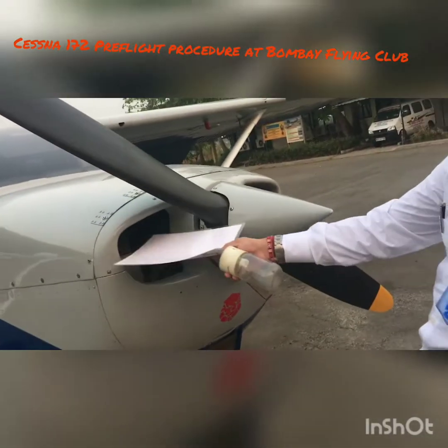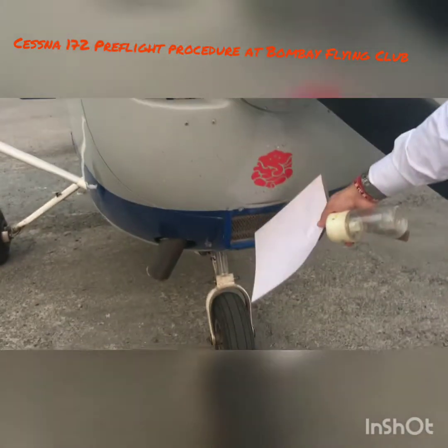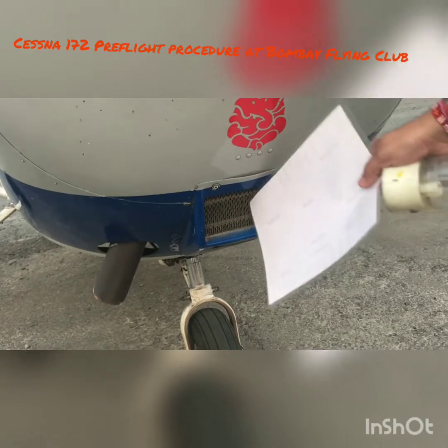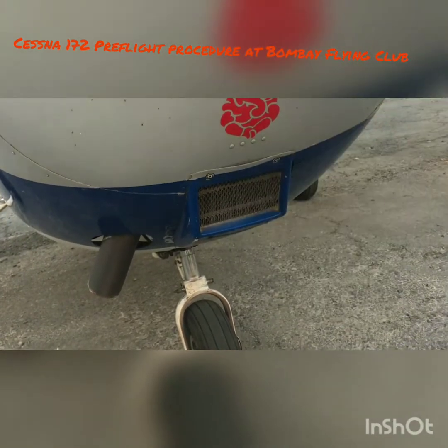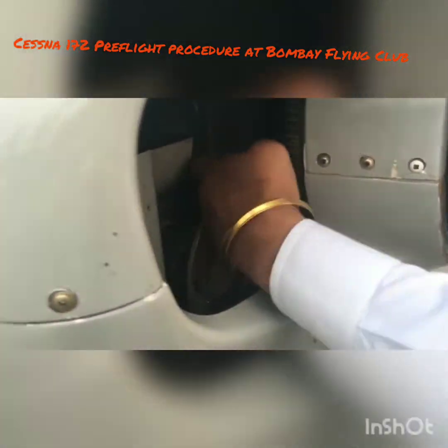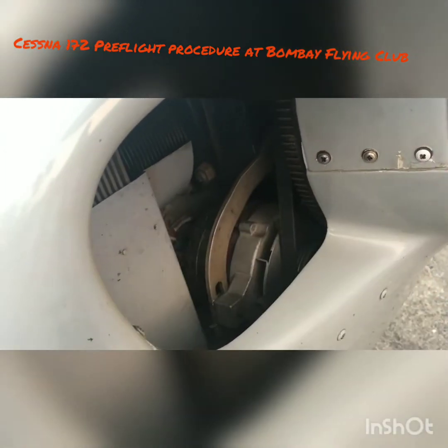Come to the front of the engine. This main air intake must be open — this is the induction filter. It's a little dusty but it cannot be blocked; if it's blocked, your engine will not perform. Here you also have the alternator and its belt. Make sure the alternator belt is in place and not loose — if it's too loose you'll lose your charge, your battery won't charge, and eventually you'll have a battery failure.